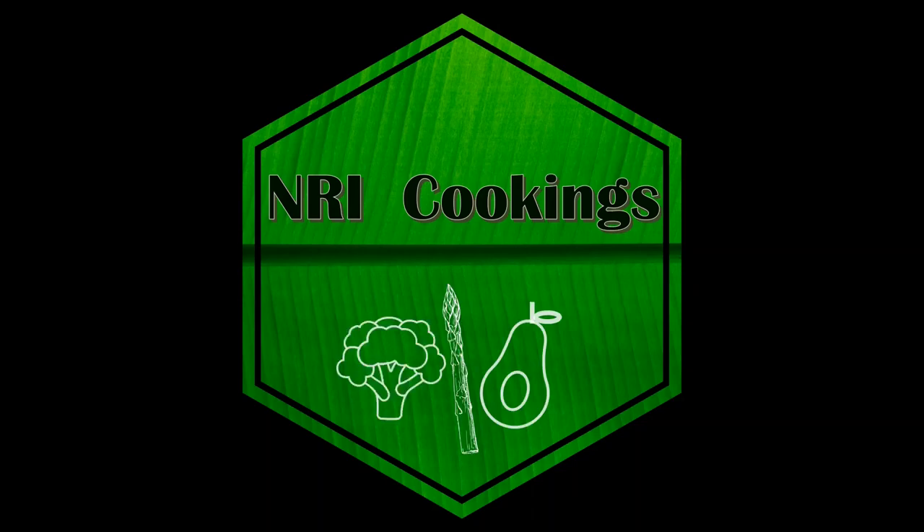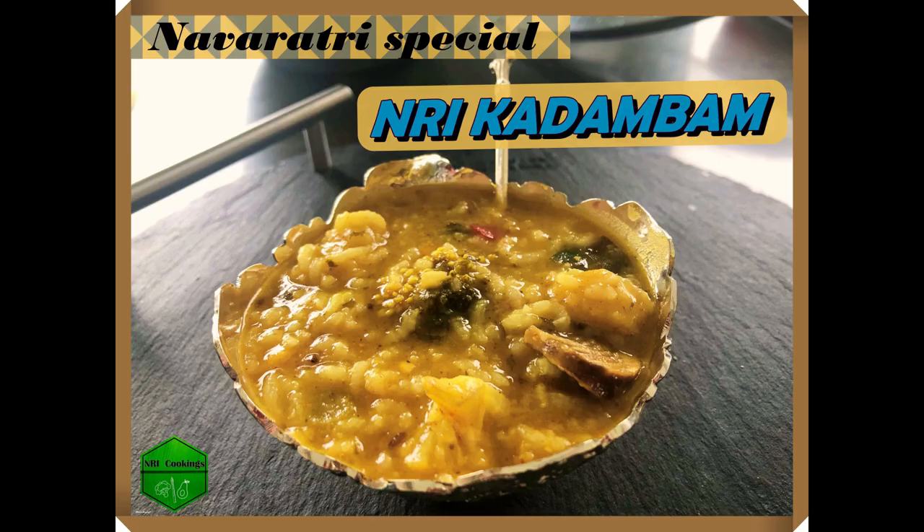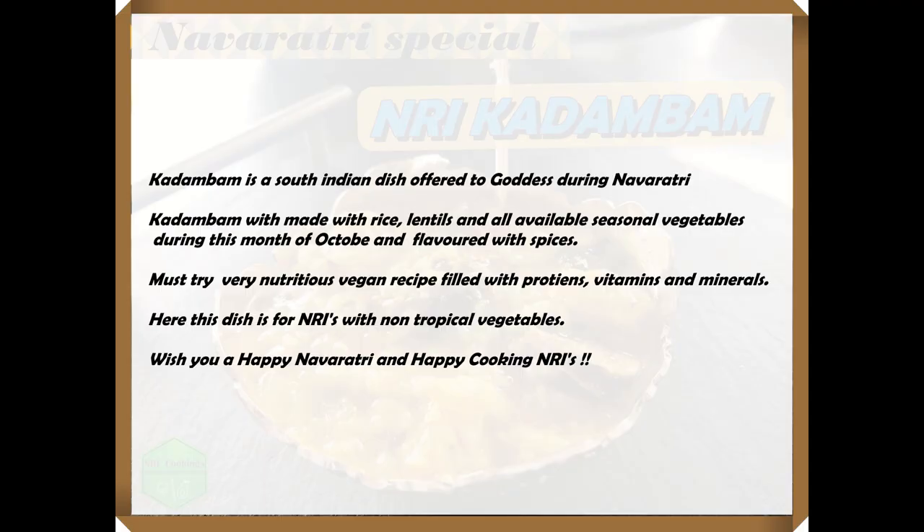Hello NRIs, welcome back to NRI Cookings. Today we are making Navaratri special Kadambam. Kadambam is a South Indian dish made for Navaratri — it is made with rice, lentils, and all the vegetables available during this season.